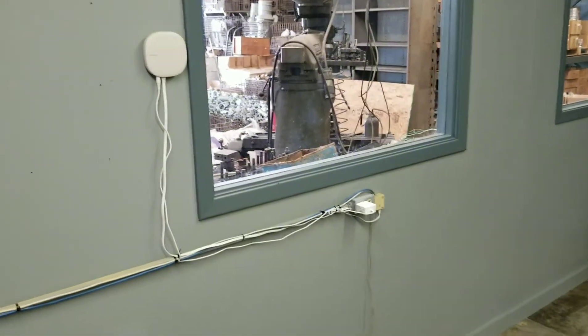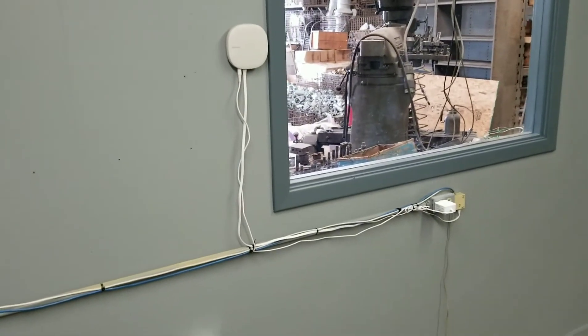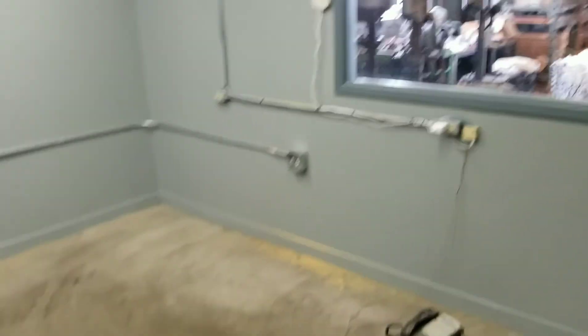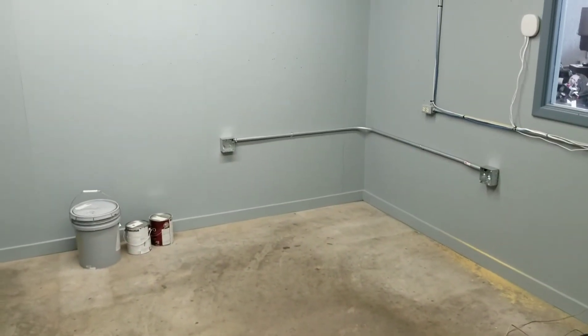Everything is cloud connected, so I had to hook up Wi-Fi into the office. I will definitely get video as soon as we get it installed.